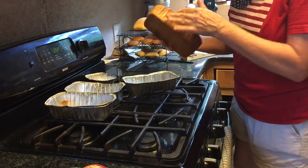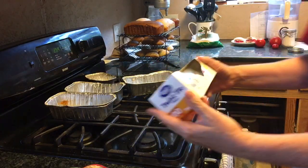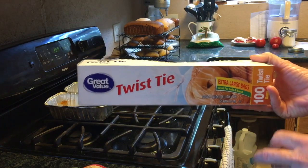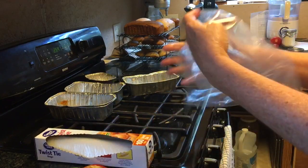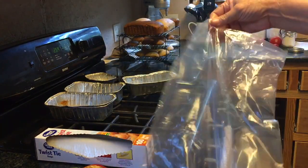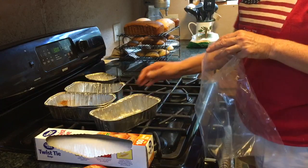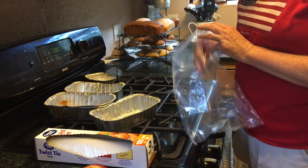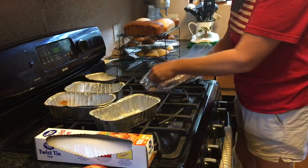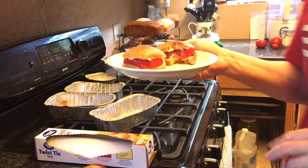This is the einkorn and it turned out nice and pretty. I wanted to show you the bags I use — they're twist-tie Great Value gallon-size bags, not zip-lock. They're like a bread bag, which works well for the farmers market. You want to bag your bread before it gets totally cool but mostly cool, because it'll keep everything soft. I'm going to go ahead and bag the rolls up.